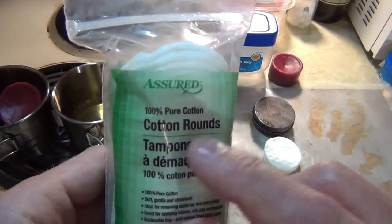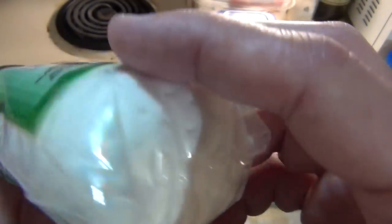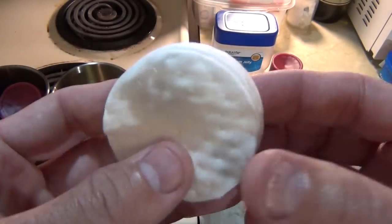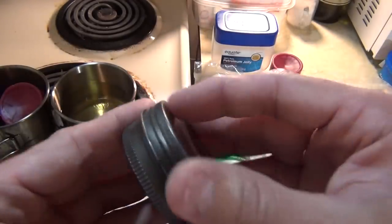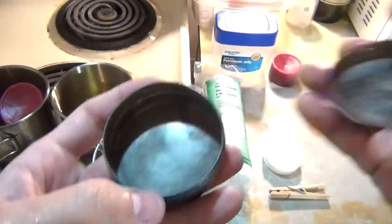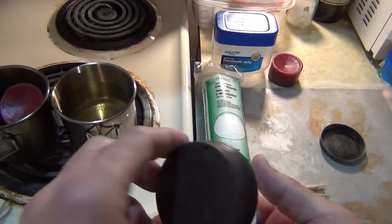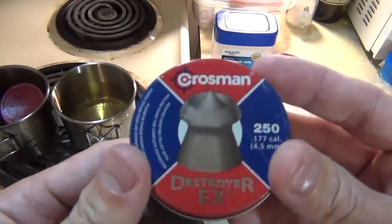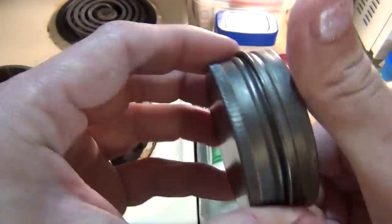Right here you can see that I have 100% cotton rounds. You can find these in your cosmetics section of your store. Make sure that they're 100% cotton though — this is basically what they look like, very simple. I also have a small metal container; this is going to hold my fire starting tinder after I make them. It's simply one of these Crosman pellet containers. You can see that this one's been charred — it's been heated over a fire many times. These are great little containers.